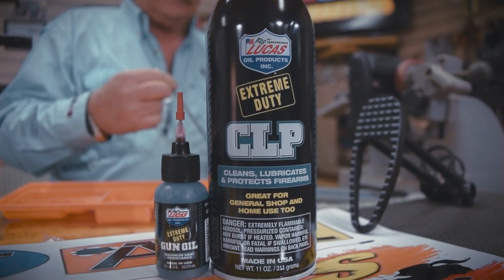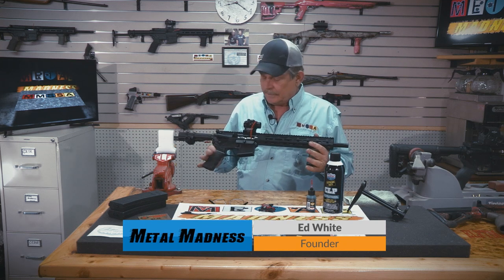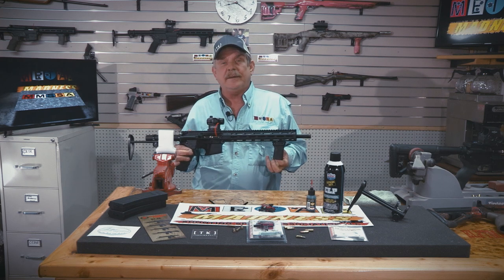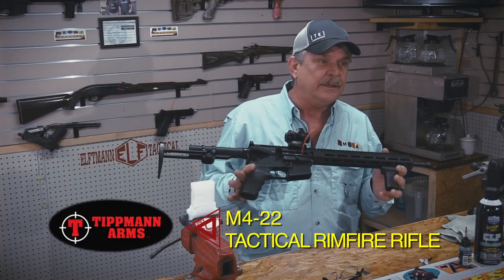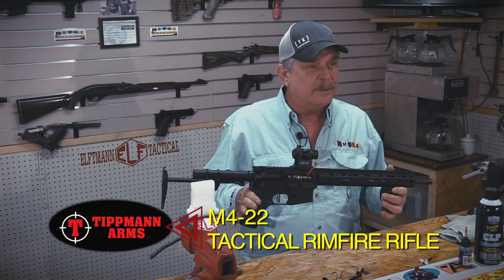Hey guys, thanks for joining us again on another Metal Madness Reload. We have been having a blast with this Tippmann Elite and the Tippmann Pro. Last match — the Metal Madness match we had a couple weeks ago Saturday — T and I weren't able to be at it. We had to go to Vegas to the SHOT Show, so we sent these guns to an affiliate range for them to run while we were away.